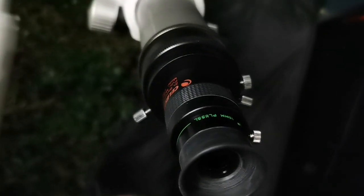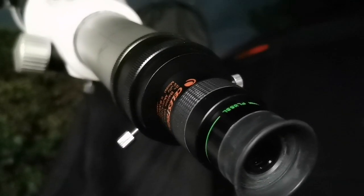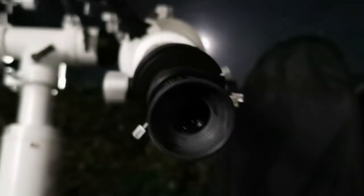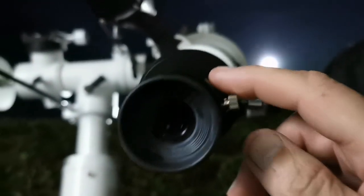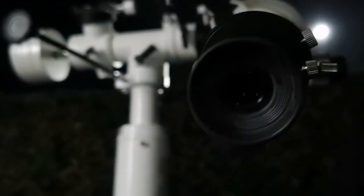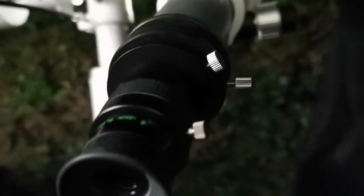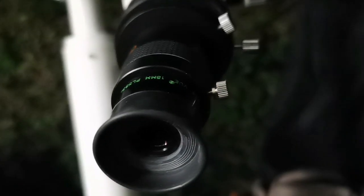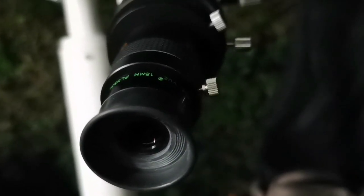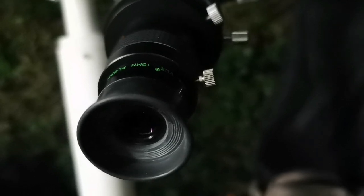I'm using the Televue Plössl 15mm with Celestron 2x Barlow Ultima — the view is very good. I compared this 15mm with a 15mm mid, and they were very similar, so that must have been a really good eyepiece also. This is equivalent to a 7.5mm eyepiece, so let's see how a 7.5mm Takahashi LE compares.